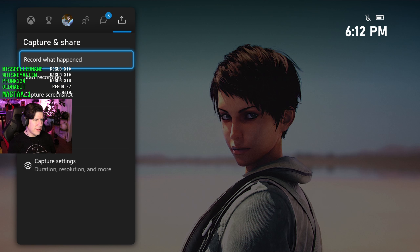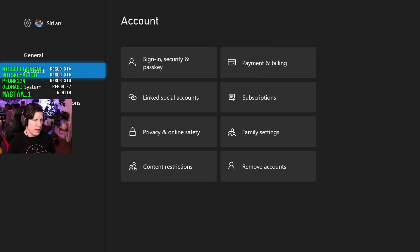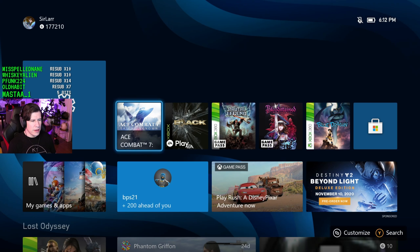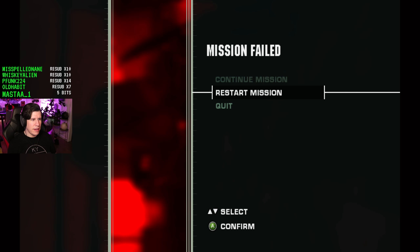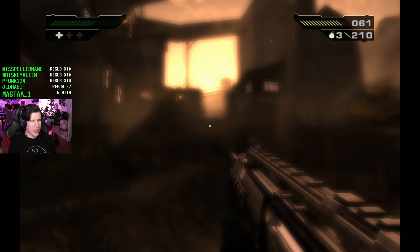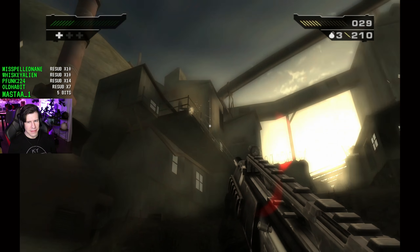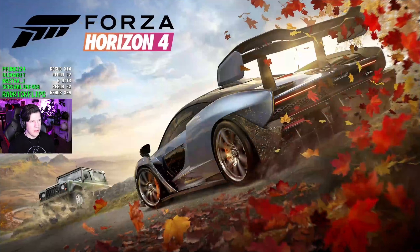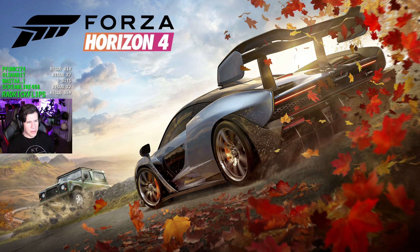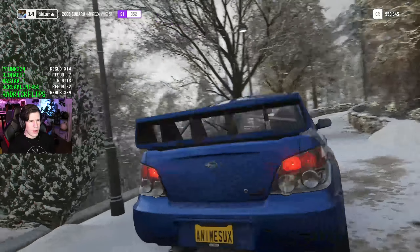I kind of liked how two-dimensional and square the previous design was. But look at how fast that is — go home, bang, there you are. Quick Resume: how quick is it? Let's try Ace Combat. We have to get there in 30-second bits while switching around between everything.